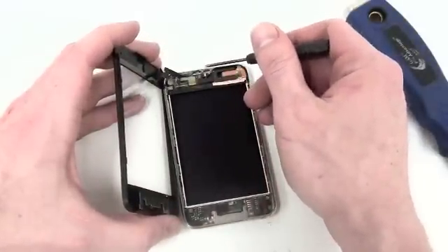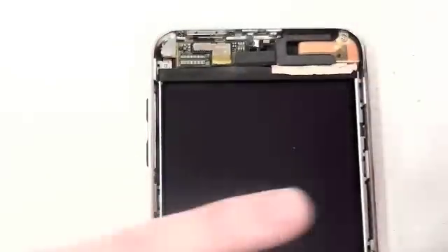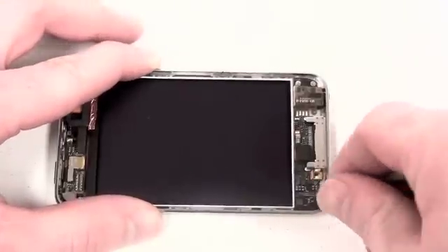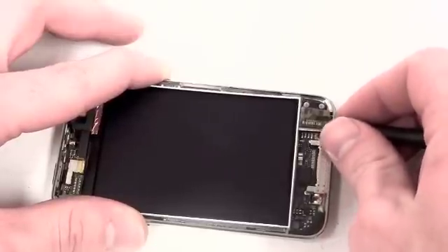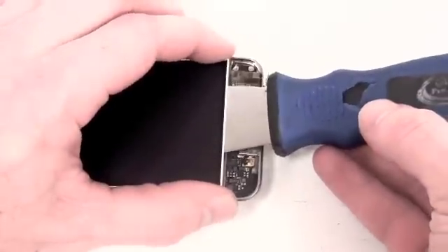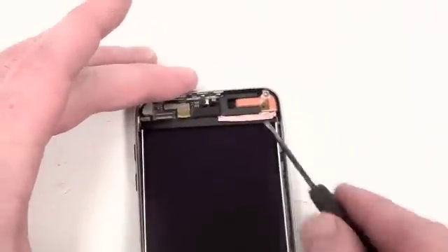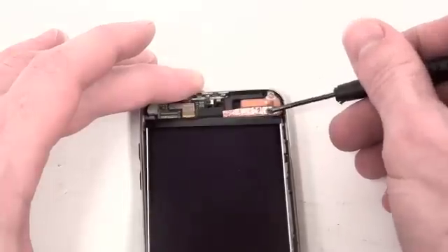Then use a small flat tool to disconnect the digitizer cable. Then use a putty knife to lift up the rest of the LCD. Now use a small flat tool to lift up on the copper tape that is located at the top right-hand side of the LCD.